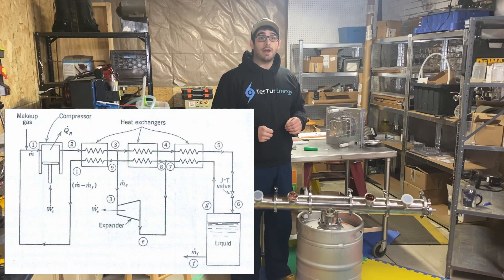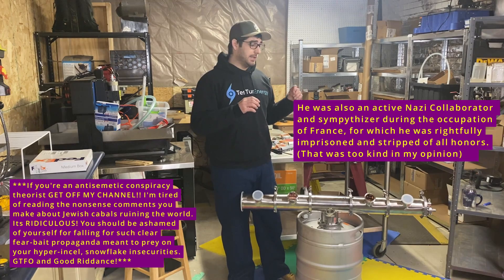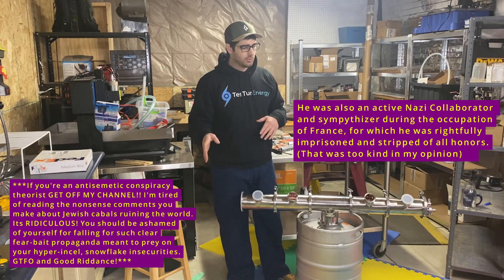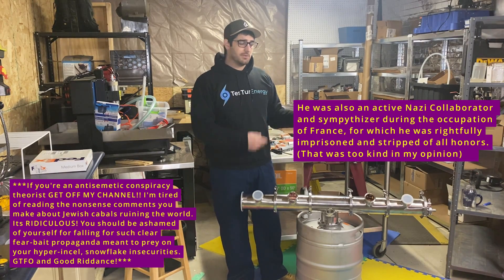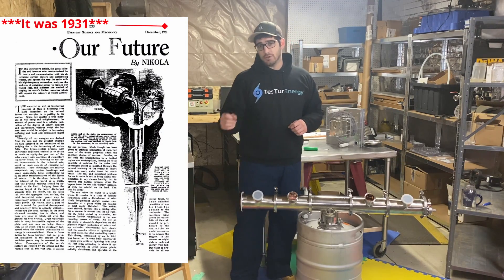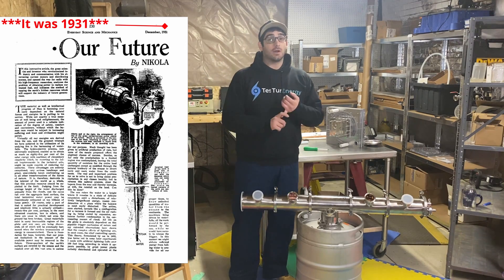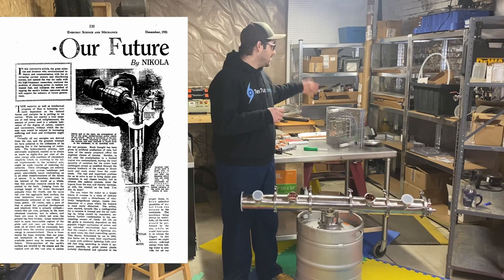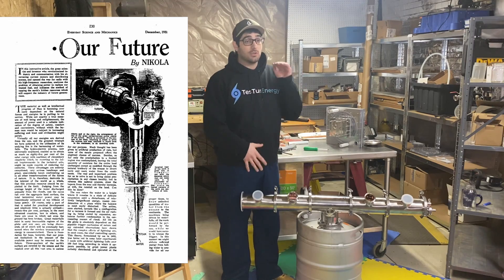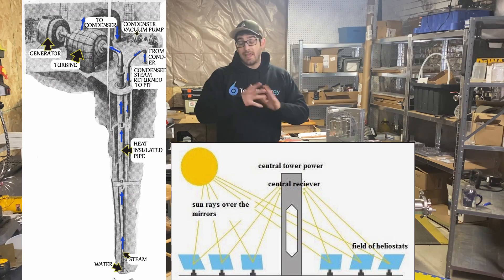In the 1930s, George S. Claude — of the Claude air liquefaction system — built the first benchtop model and the first full-size plant model on a ship. There's a story about a storm destroying the pipe; I'll post a link to the history in the description. Around 1930 or 1935, Tesla published his article 'Our Future Motive Power,' which goes through how to implement his turbines in a vacuum system utilizing not just ocean thermal energy gradients but geothermal steam, solar, and any low-grade heat source.